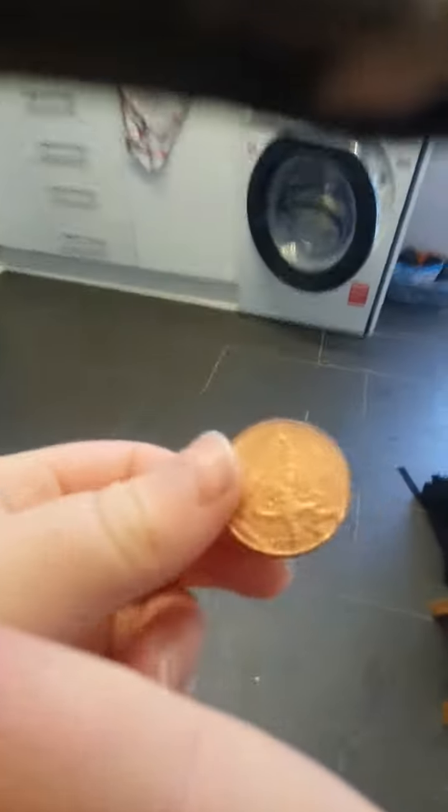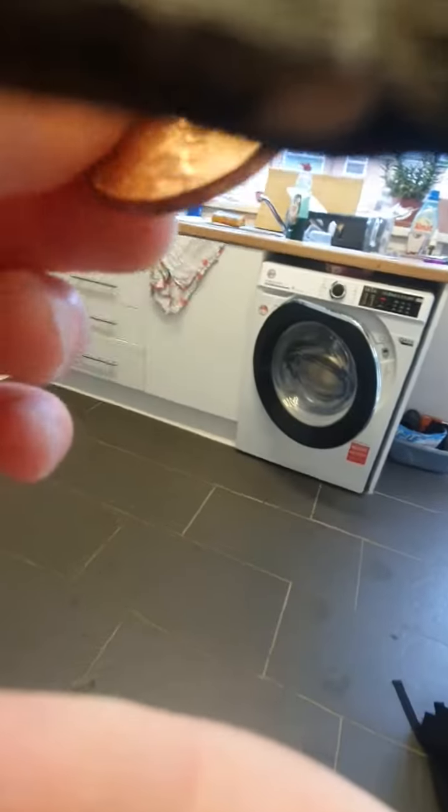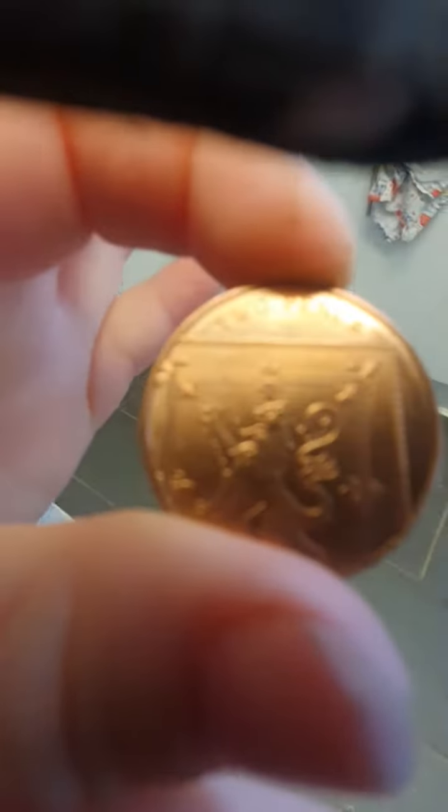Ok guys, we're done with drying and this is how it looks now. Need to go into a brighter room. Kind of shiny — it's definitely more shiny than it was. I've figured out the shiniest coin by the way.